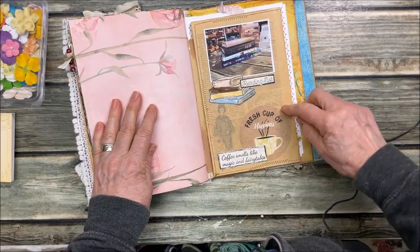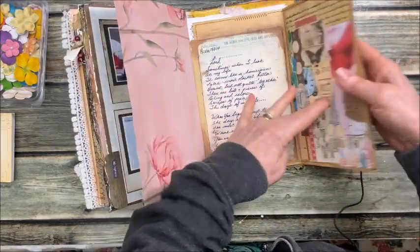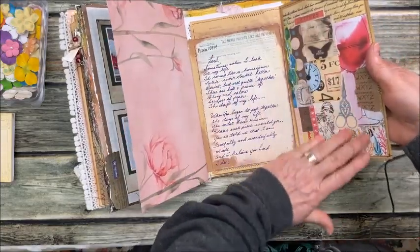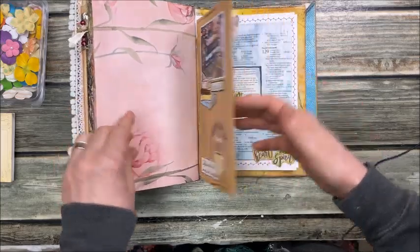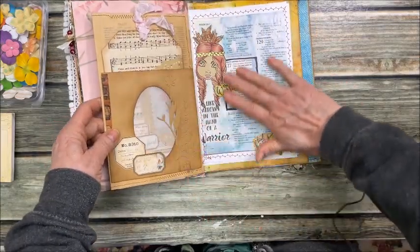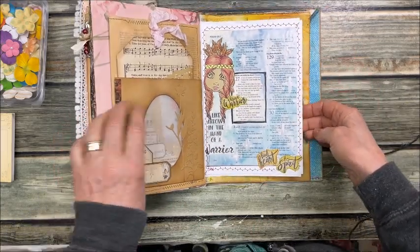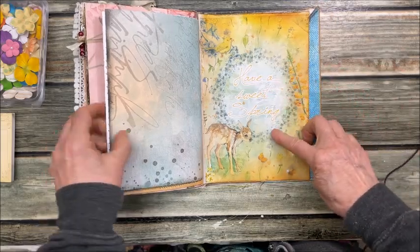We're almost at the end here. This is what's on my reading list right now. Some collage work, journaling, a tag, and the brave warrior page. And the end — have a sweet spring.